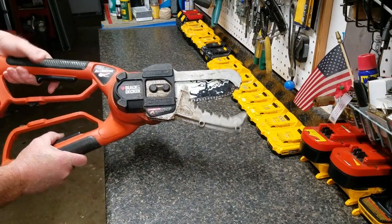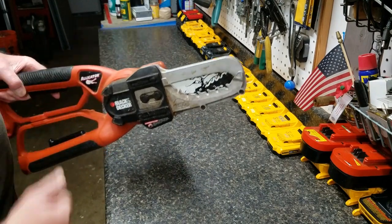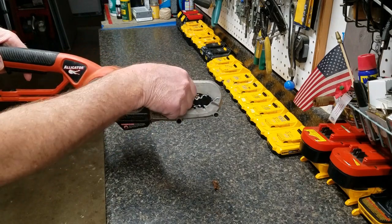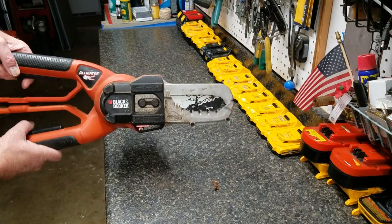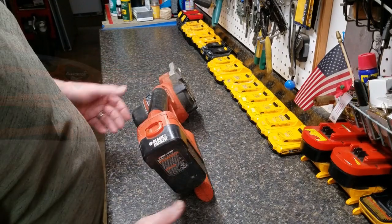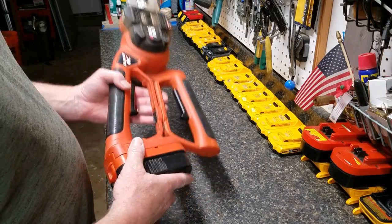The bottom handle is geared to the bottom guard and they move simultaneously. The top one is spring-loaded, and the bar is rigid with the top handle, so it gives you a surprisingly good level of control over the material you're cutting. It's actually better than a normal saw in that respect.